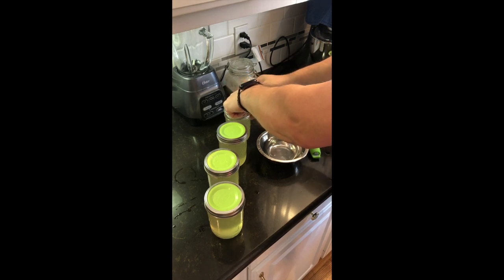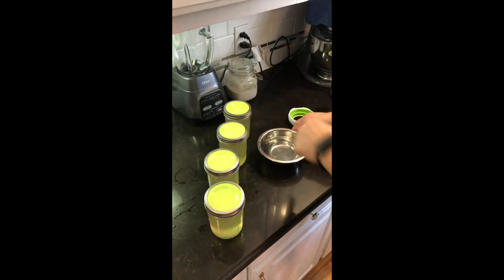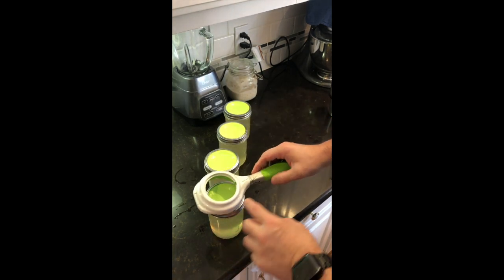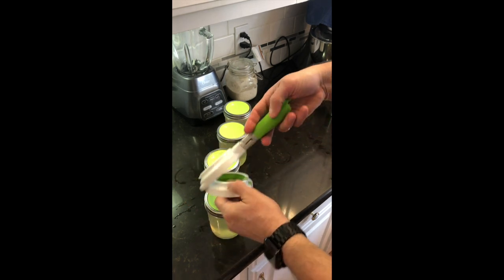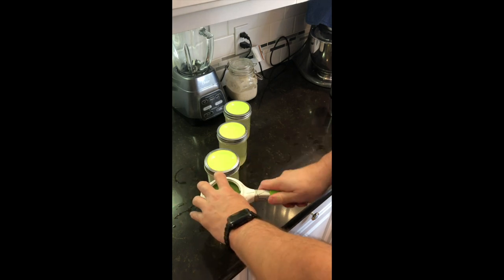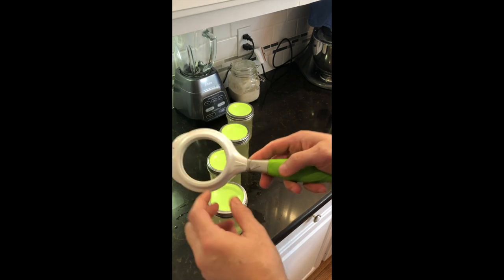Then you're going to use both hands, holding the lid on each side, and place it on the jar. Hold your finger in the center to keep it in place, then add your ring. Tighten it just enough to keep it in place, because we're going to use the ball jar wrench to apply just the right pressure.